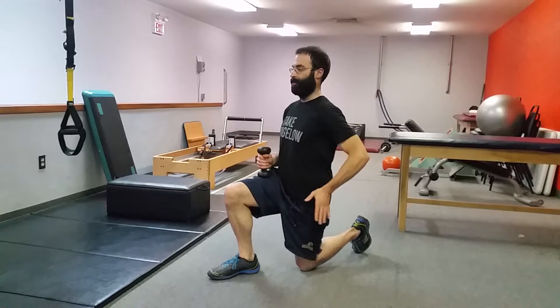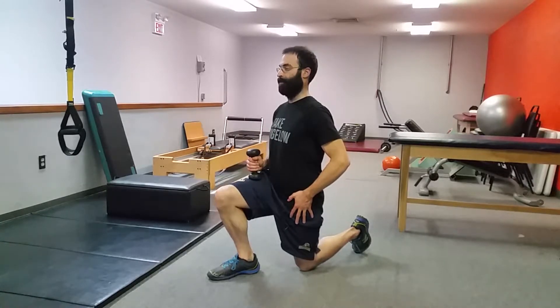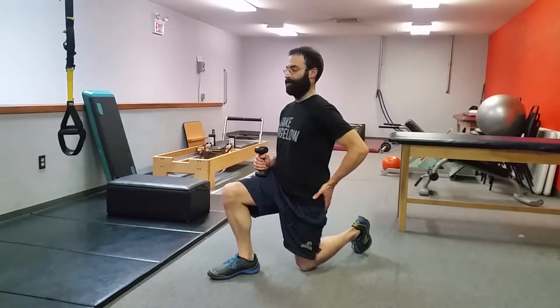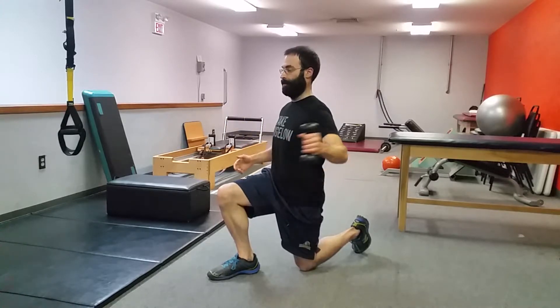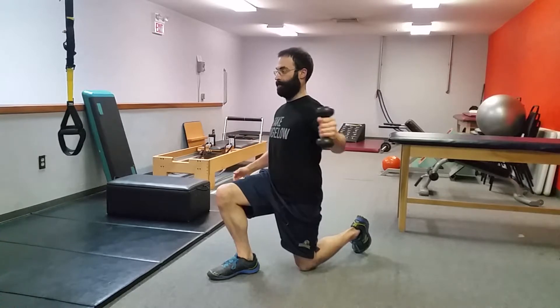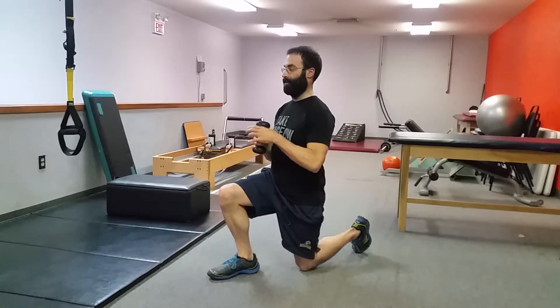From there, we just want to feel a little bit of stretch on the front of the hip. We can lean forward a little bit if we want — just make sure we don't arch the back or start leaning forward with the upper body too much, so it's more of a slight translation forward. From there, we're just going to do a little weight pass side to side, and you'll feel a little bit of the body working to keep yourself centered.